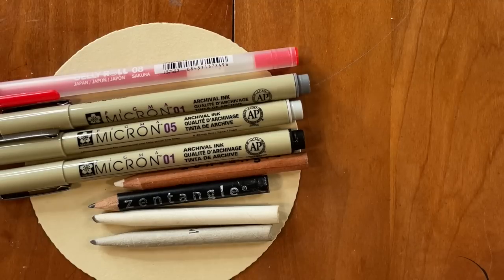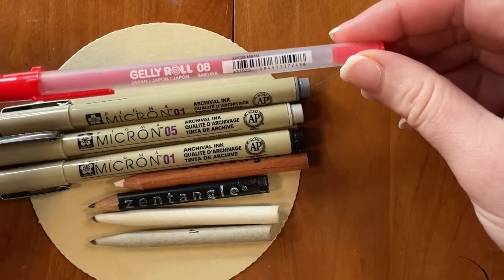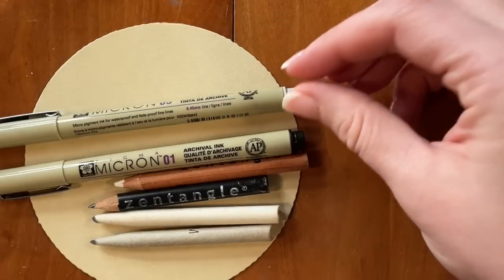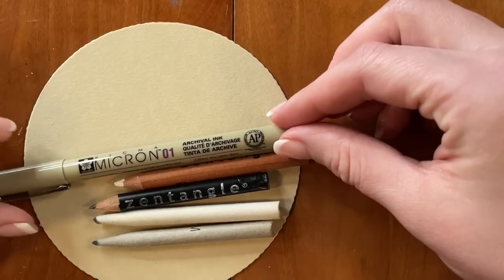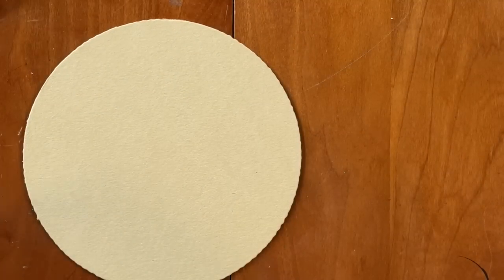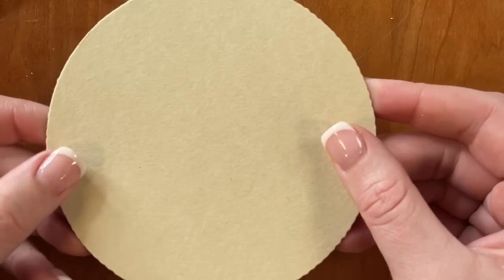But as always, we encourage you to follow along with whatever materials you have at home if you don't have a Project Pack. Today, I'm going to be using the Red Jelly Roll 08. I've got the Cool Gray Micron 01, the Light Cool Gray Micron 05, our trusty Micron Black 01, and then graphite, white charcoal pencils, and some tortillons. And today, we're going to be working on a Renaissance Zendala.